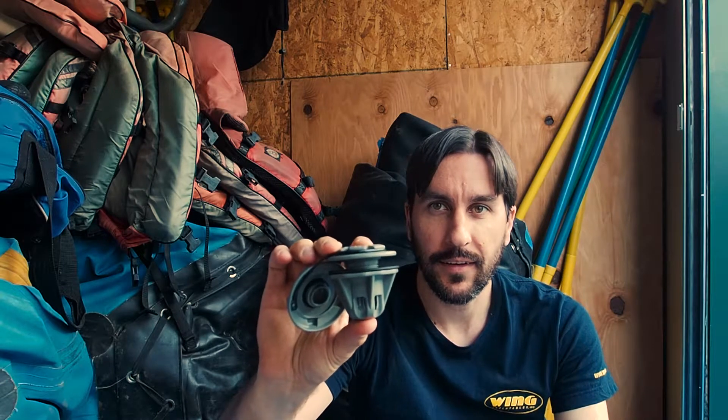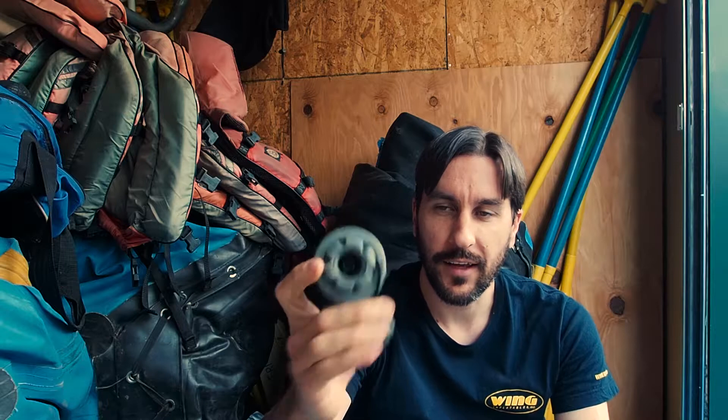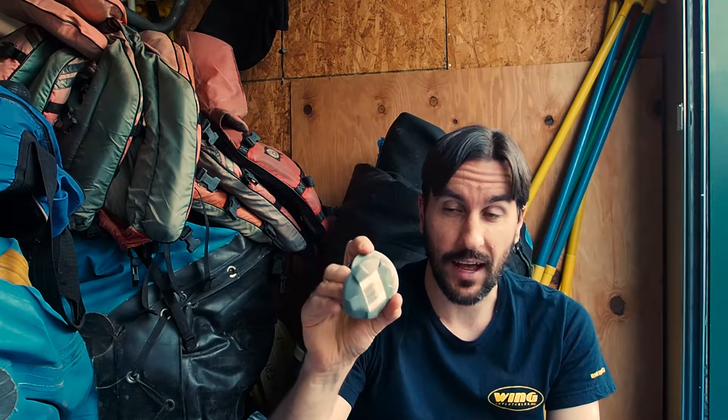This right here is your standard Leafield C7 valve. Pretty much every modern boat has them. My old boat Serenity has some military valves which are a completely different animal, but today we're going to be talking about these C7 valves. There are a couple different parts to them that are important.